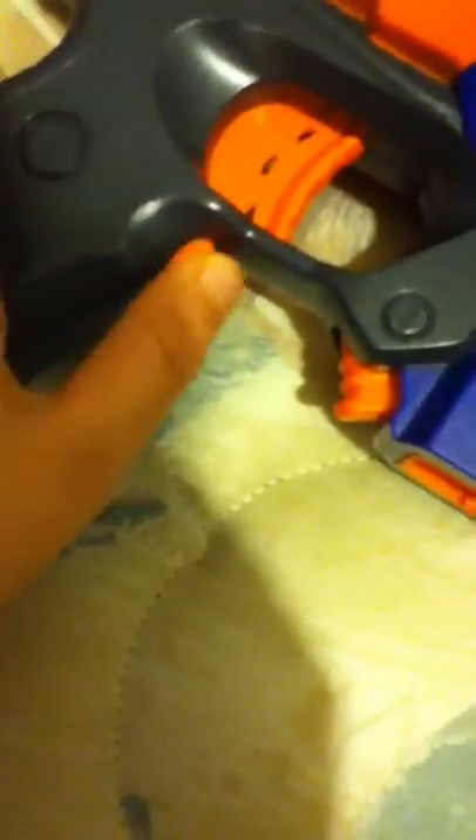Hey guys, this is my opinion on the Nerf Rapid Strike. Here it is — I'm not making this up, it's the Rapid Strike CS-18. Basically, a battery can go in there — two batteries, a big one — this releases a clip, and this starts a motor and makes it fire.